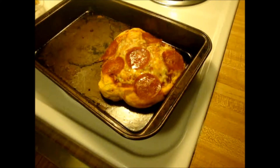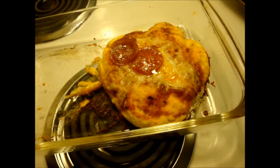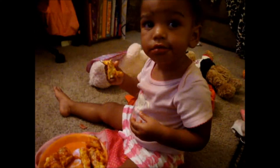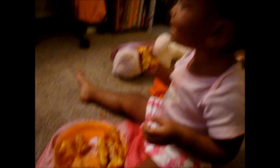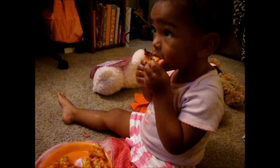Pizzas are done! I left them in maybe about 15 minutes or so. I'm already eating mine. I already cut Jaymarie's up because she was so hungry — she was literally yelling at me. Is it yummy? Say mmm. And she's happy! She's eating.